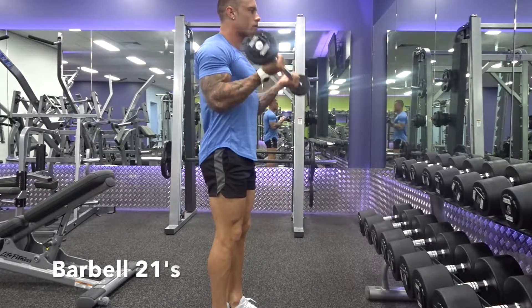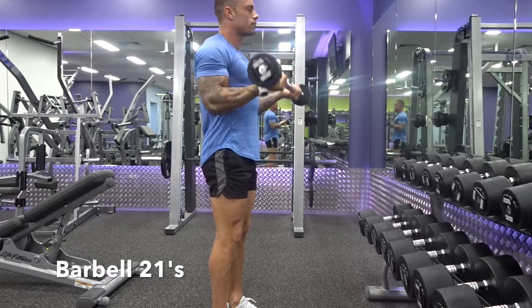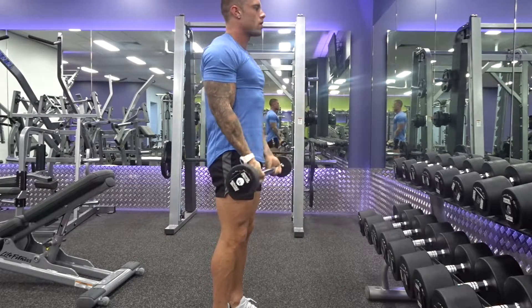Barbell 21s. This is a great exercise to get the burn in the biceps. If you're struggling to get sore after bicep day, this is the one that's going to make it happen. So what you want to do is you want to start from the top and come down to halfway. As you can see, I'm limiting my range of motion.